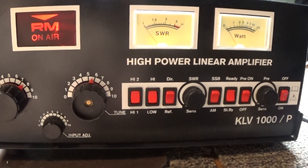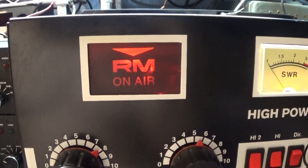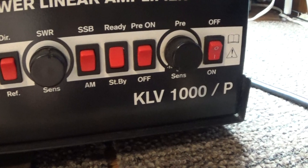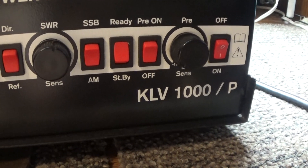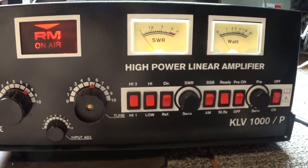Alright, today we are going to do a video on another toy I picked up — a RM, or sometimes RMI (I stands for Italy), model KLV1000P four-tube linear amplifier.